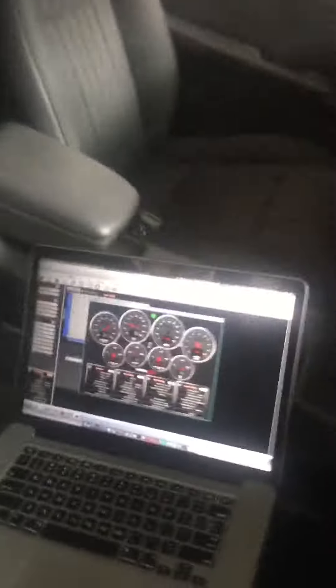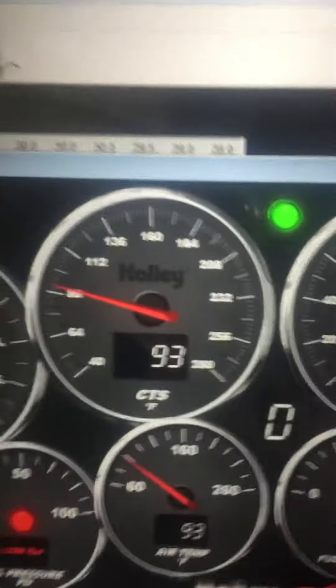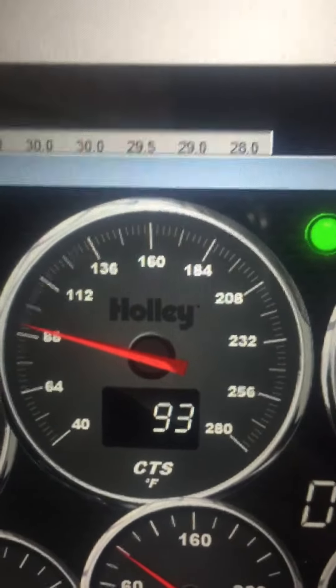Come over here, actually let me turn the key on. The key's on. I have a cold engine — I mean it's not completely cold but it's pretty cold. I started it up probably about 7 o'clock this morning and it's now almost 11:30 or 12. Coolant temperature 93 degrees — that's almost a cold engine. Air temp, they match.